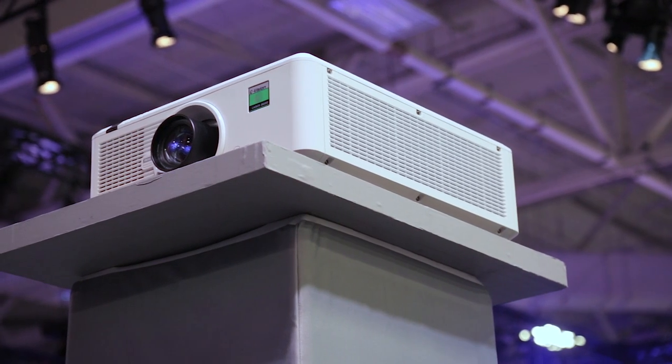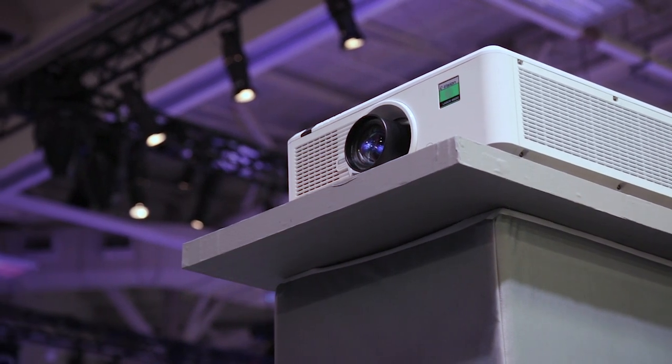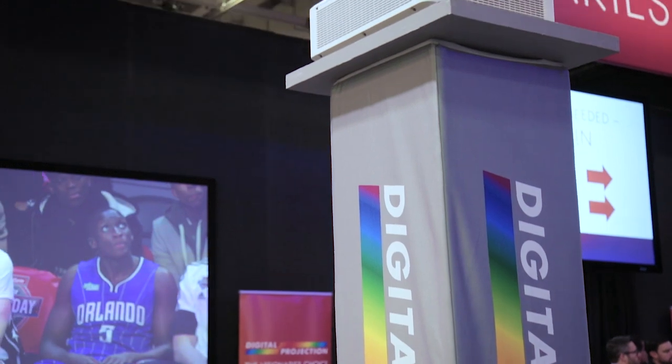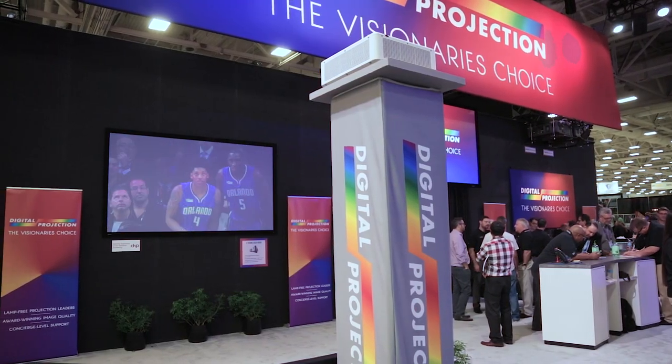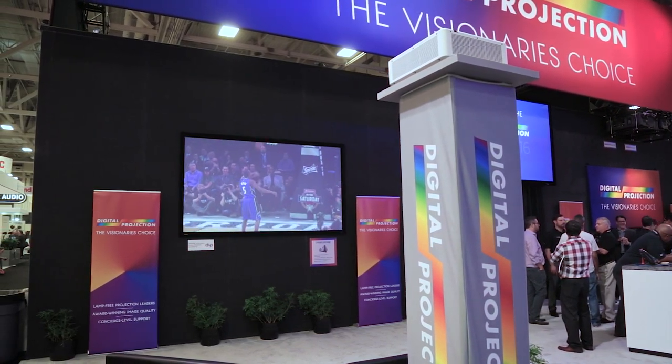This one is the E-Vision 4K laser using Texas Instruments' new 4K DLP chip, single chip, with blue laser phosphor hybrid light engine, and it's in a prototype stage right now.